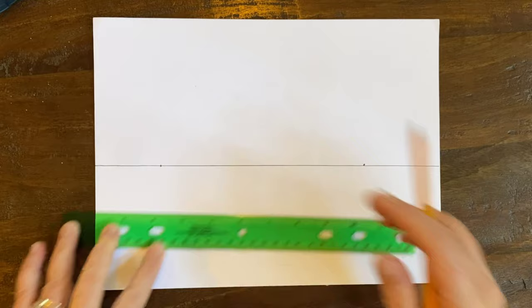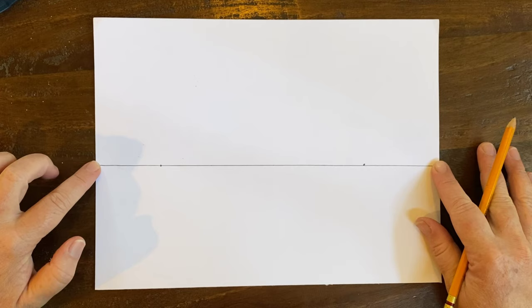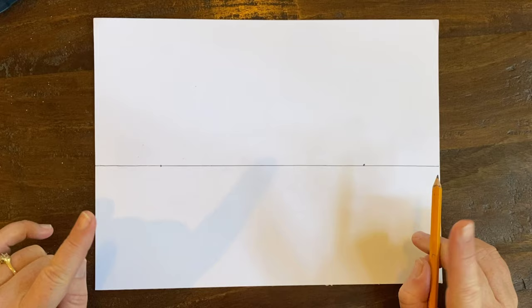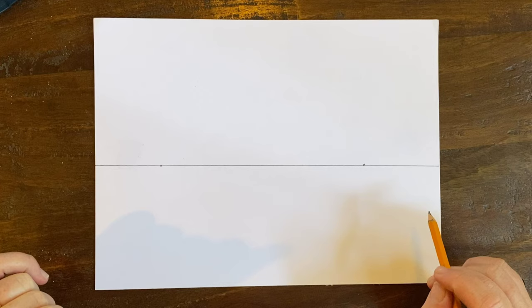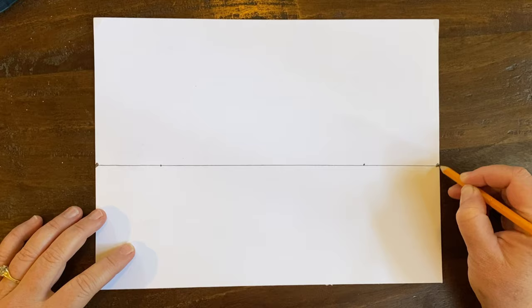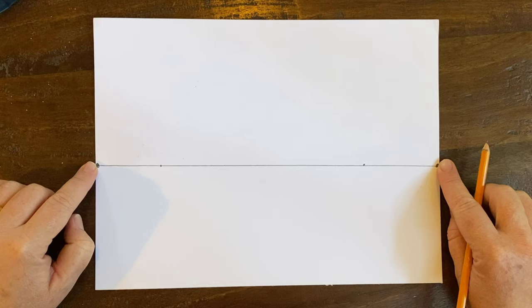Step two: we're going to make two dots on either side of this line. These dots are going to be your vanishing points. This line is called your horizon line — this is the background and this is the foreground. Sometimes there's one dot, called one-point perspective, but we're going to do a two-point perspective building with a dot on each side of the paper.